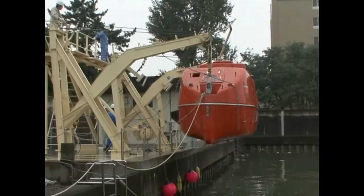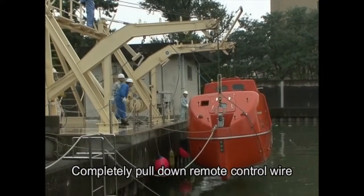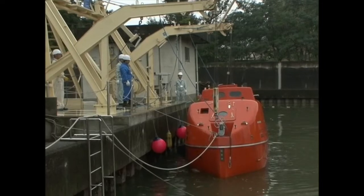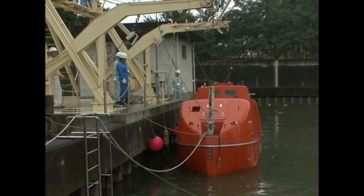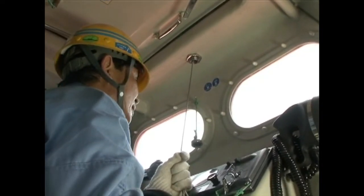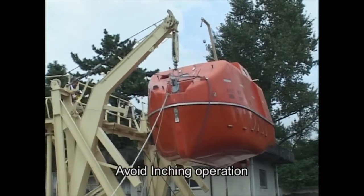Once swing-out is complete, fully pull down the remote control wire. The lifeboat will descend at a fixed speed using its own weight. As it approaches the water's surface, the operator should alert the crew about impending splashdown. Avoid rapid swing-outs or abrupt halts, as this can be dangerous. Inching operation is also dangerous since it shakes the lifeboat.